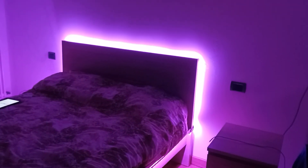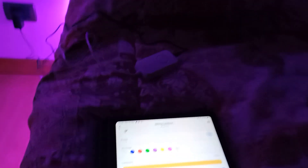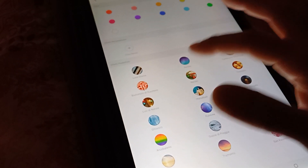Pensavo ci fosse più luce, in realtà non c'è moltissima luce, comunque già basta per fare qualcosa. Possiamo avere luce sempre più chiara mettendo il bianco, che dà più luce. Quando ti sposti sui colori più scuri naturalmente la luce diminuisce. Possiamo anche fare giochi di luce. Facciamo gli effetti.